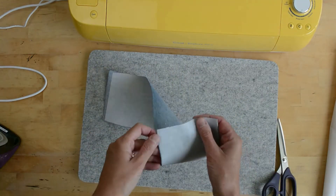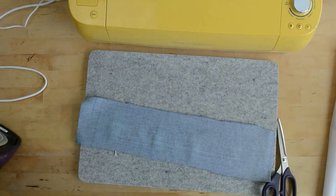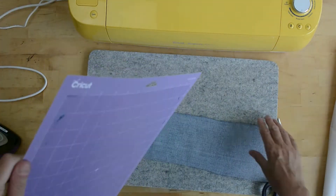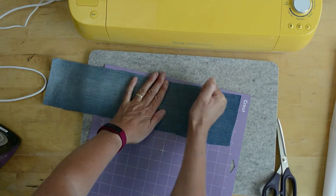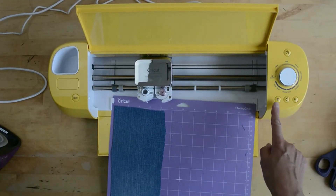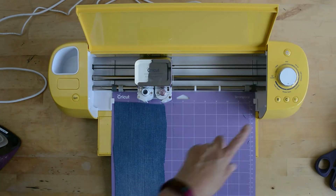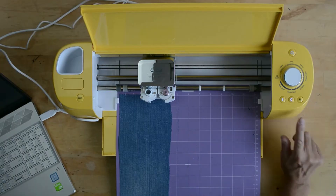You need it five inches wide in terms of the SVG file. Peel off the heat and bond paper, and then you need an extra sticky strong Cricut cutting mat. This is a new mat so it's very sticky. Apply your denim, smooth it on really carefully and strongly — you want it to really stick because it seems quite stretchy. Then insert your cutting mat into the Cricut ready for the design.